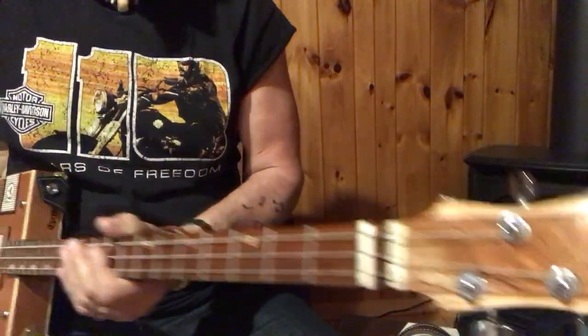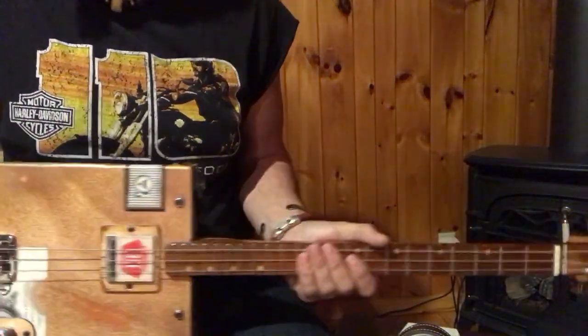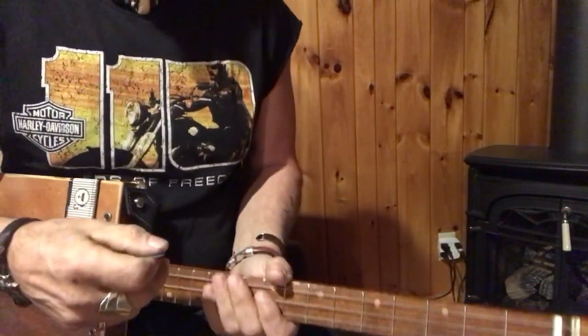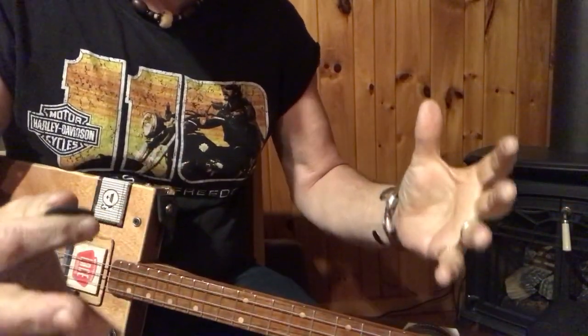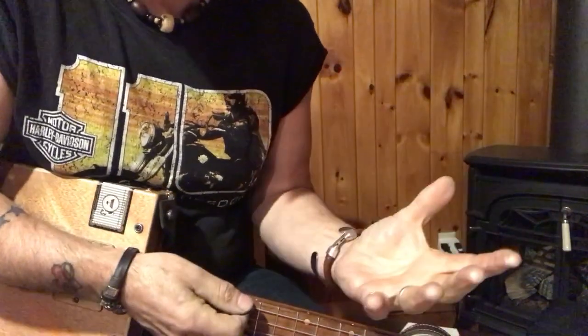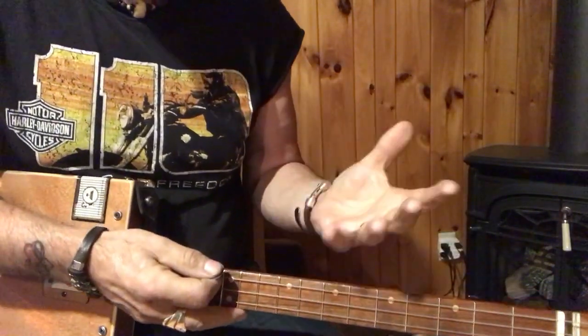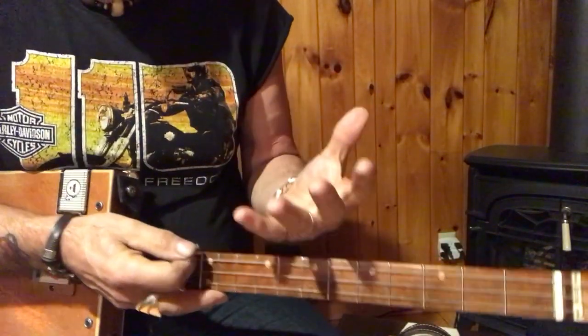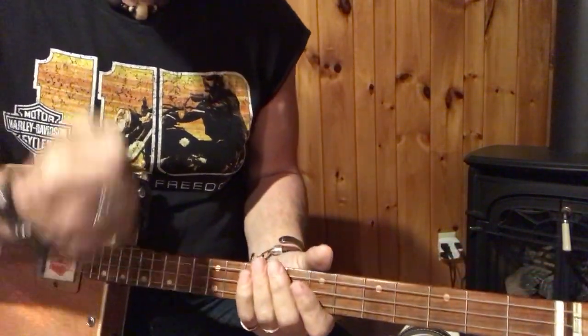Hey, this is Uncle Mark and the Mothership. Three-string cigar box guitar. Christmas songs — you gotta have them. Christmas, the period, is about six weeks. It's worth knowing at least four Christmas songs. If you don't play them for yourself, you can play them at the bar. I do this with a full band, and these songs rip.